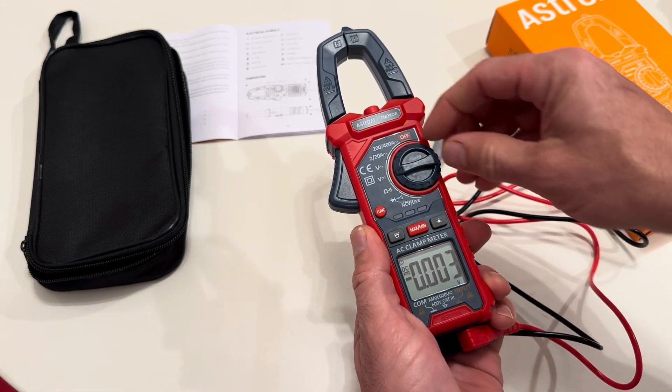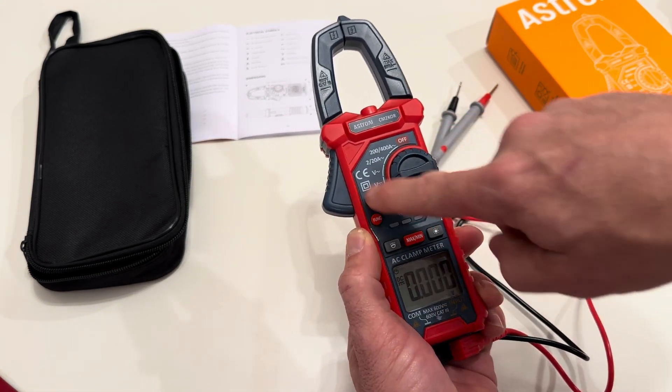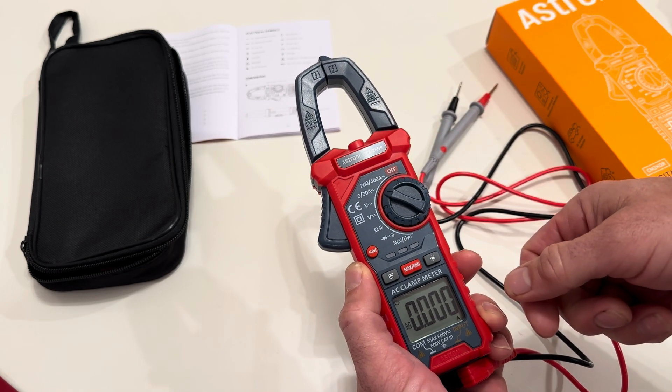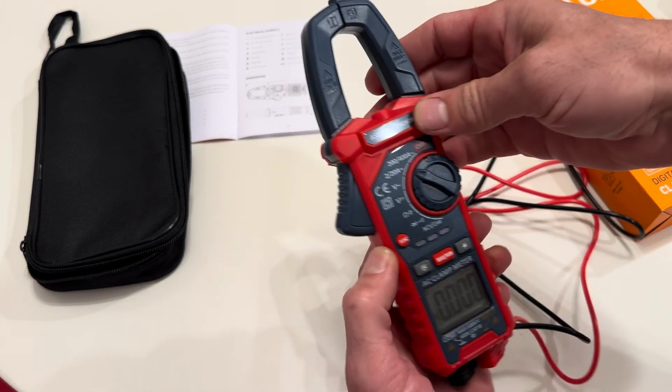I mainly need it for testing a bunch of other things, including electrical outlets. So it has everything I need, even amperage. I'm going to be able to test how many amps are going into a different circuit or whatever I'm testing — I thought that was really cool.